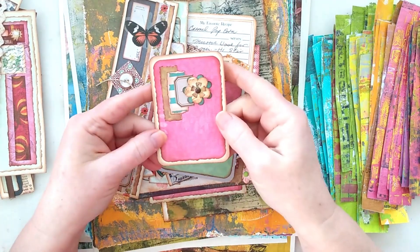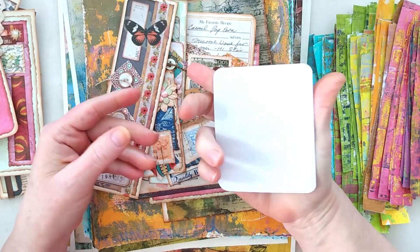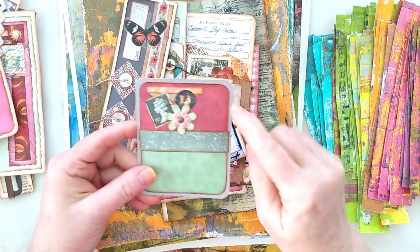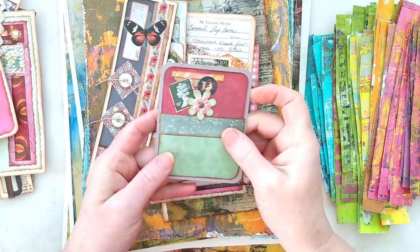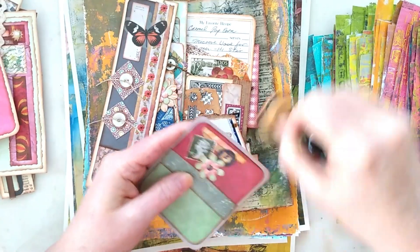Just a simple journal card there. And another simple collaged journaling card. Oh — I didn't distress the edges of this one! I better do that. I'm going to do that right now.